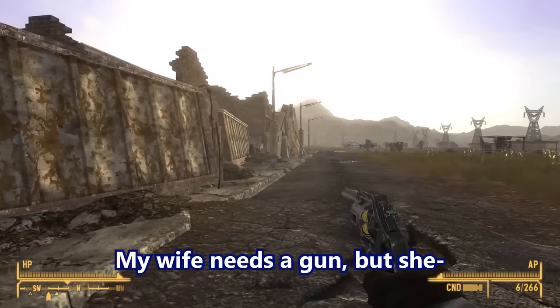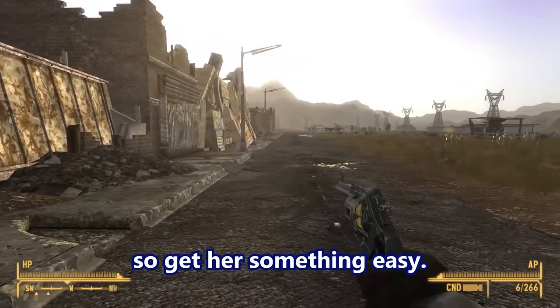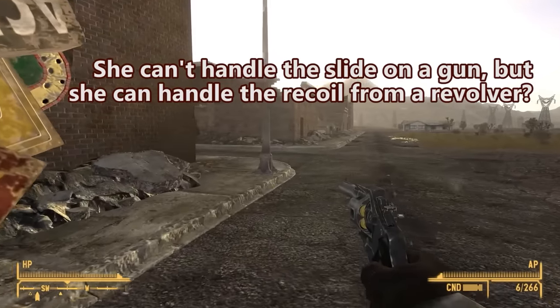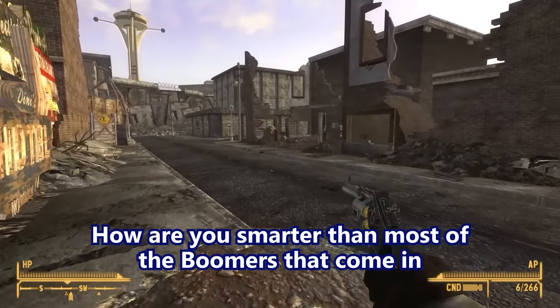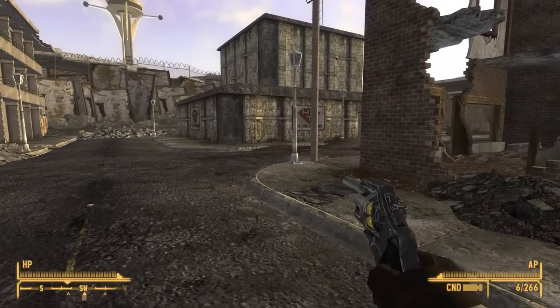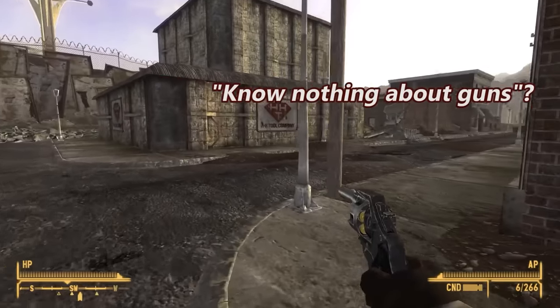My wife needs a gun but her wrist can't pull the slide back on a Glock 19, so get her something easy to use — like a .357 Magnum snub nose? She can't handle the slide but she can handle the recoil from a revolver. How are you smarter than most of the boomers that come in and ask for a revolver? Oh, the joys of working at a gun store. Congratulations Mike — knowing nothing about guns, you're actually smarter than most of these people.